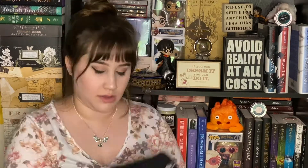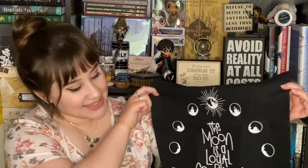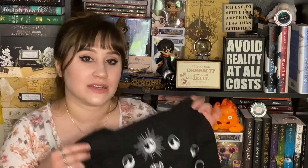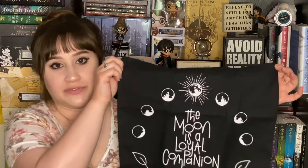Oh man, this is just getting better and better. There is something cloth-like — I'm gonna put down the box so I can better show you guys the objects. It's a canvas bag! I love canvas bags. I have a couple from Owlcrate and they are all so cute. It says 'The moon is a loyal companion' — and it's also got moon phases. I don't use my totes enough, especially now that I have nowhere to go, but I can totally see myself using this for traveling or carrying books around. It's perfect and so cute.